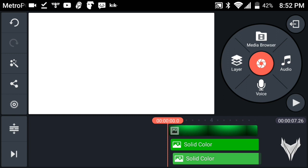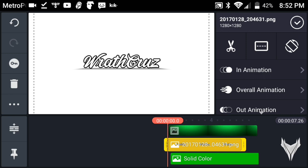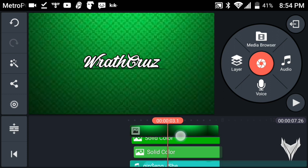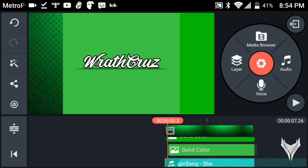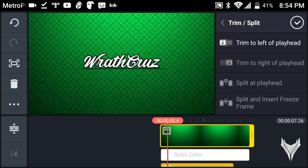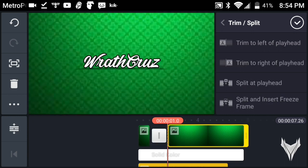Now go into your images and grab the picture from PixelLab. Once you've gotten your image, choose your music. Once you've found your music, look at where the very last layer ends — come right to where it ends, then tap on the main picture, go to Trim, and slide slightly to the right. You'll see the split playhead — tap Split at Playhead.